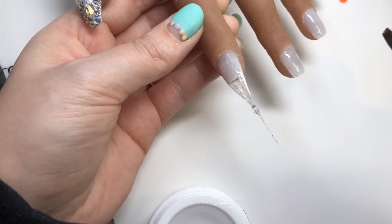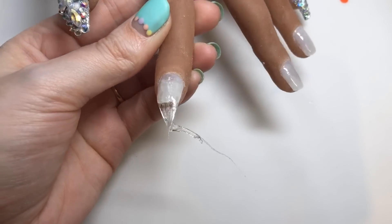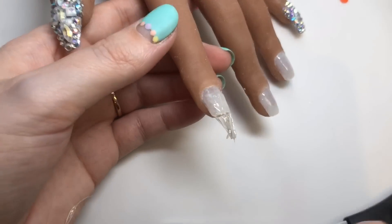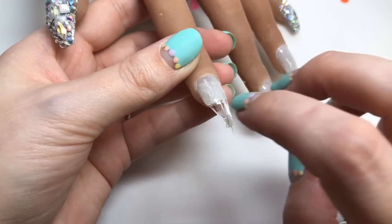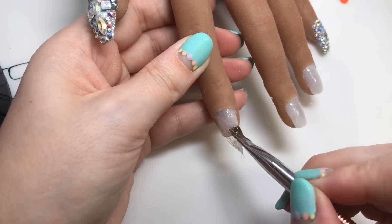Now you see that big line of excess stuff? You want to take that off before you cure it, because that's what happens if you don't — and it's actually twisted the nail. I don't know whether you can see it on camera, but it's twisted the nail. And I mean, this stuff is rock hard, it is like a piece of glass. So don't let its flimsy beginning fool you.